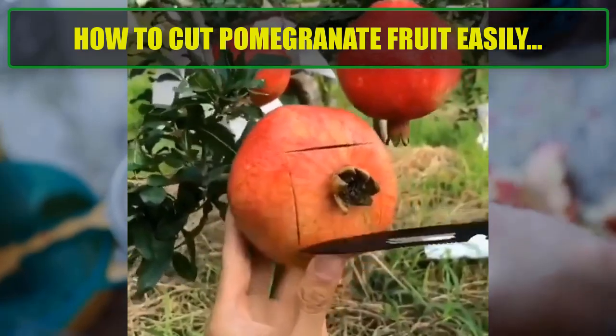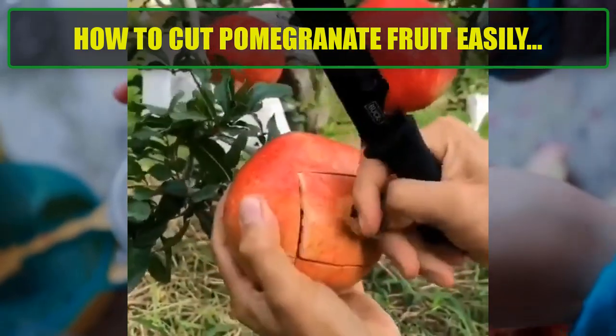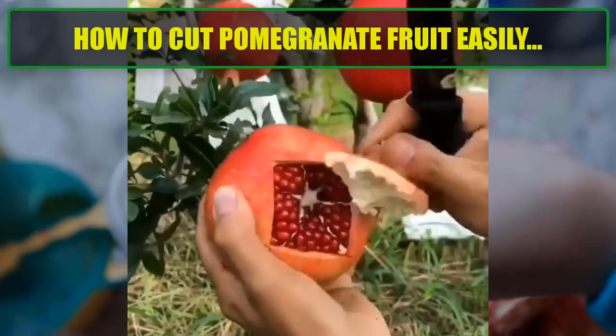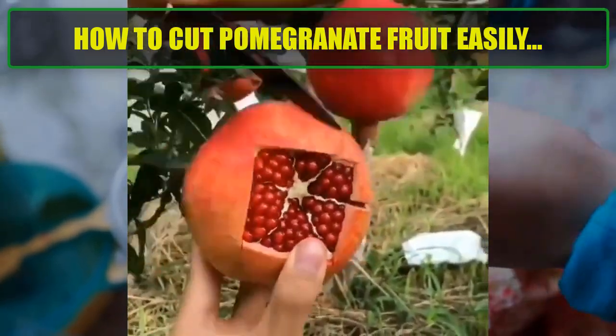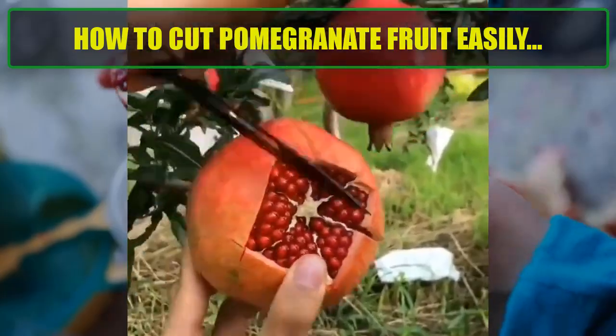Step 1 — Cut off the top crown. Place the pomegranate on the cutting board and cut off the top, the crown, about half an inch below the crown to expose the seeds.